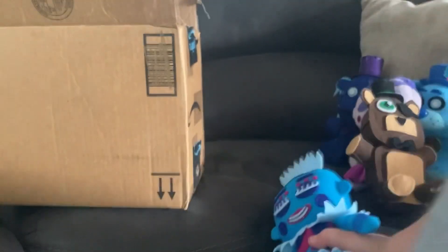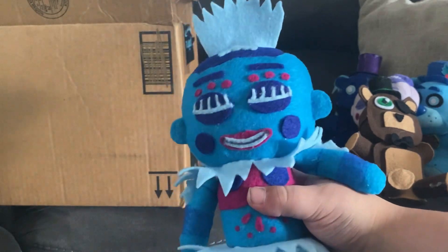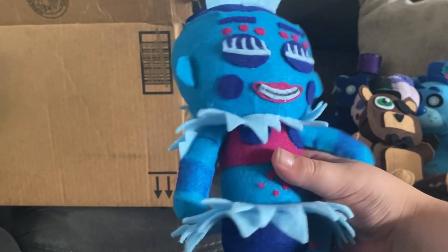This even looks better in person. Sorry, I kind of tripped on my slipper. This looks better in person. So now that we have Articulora out of the box, let's examine her.